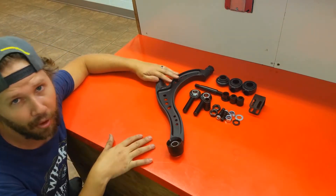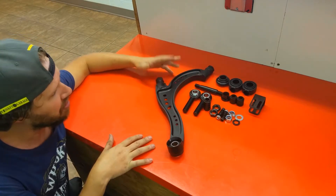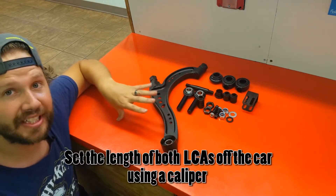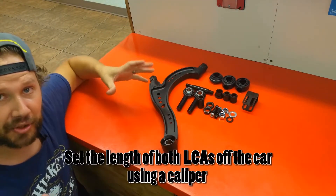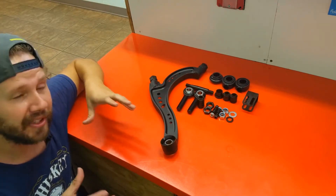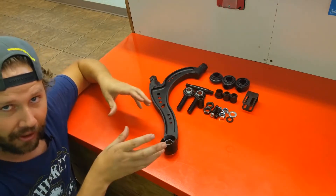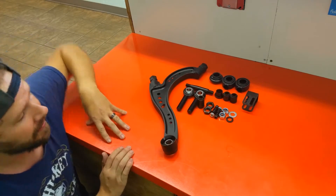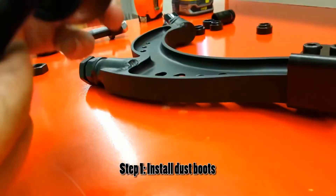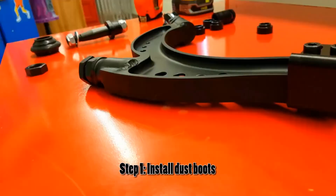We're going to go through the whole process of setting up the actual lower control arm, then put it onto the car. The first step is putting the unit together. You'll want to set the length of your LCA off the car and measure side to side — do this for each side so they're identical when you install them. There's a quick visual on the instruction sheet on how to install the dust covers on the heims.